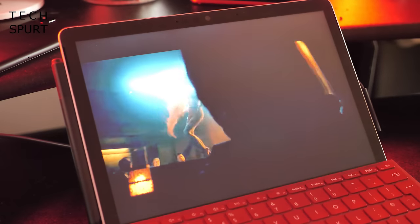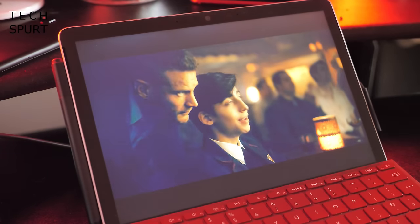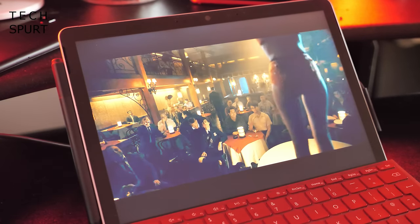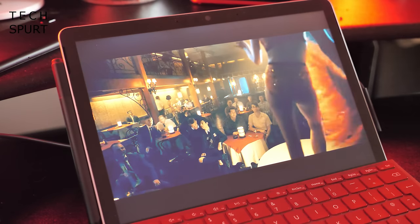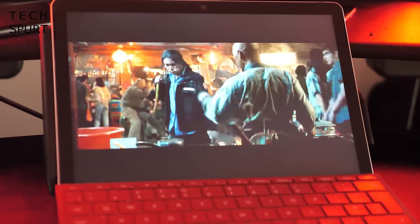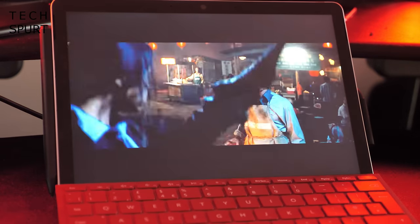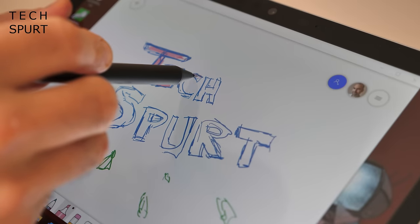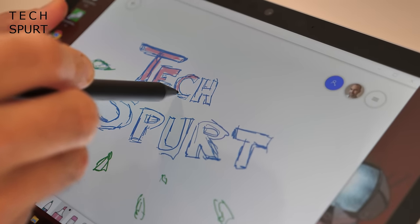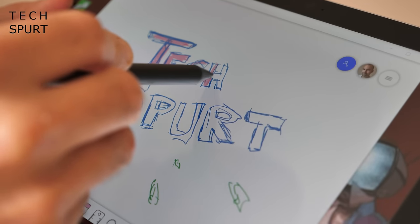The screen is a slightly larger 10.5-inch PixelSense display compared with the 10-inch original. It's not really any sharper than before at 220 pixels per inch, but it's absolutely fine for watching HD movies or using creative apps. Colours are reasonably natural with impressive brightness on the maximum setting, though the contrast could admittedly be a bit better.